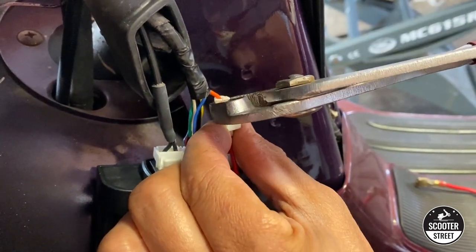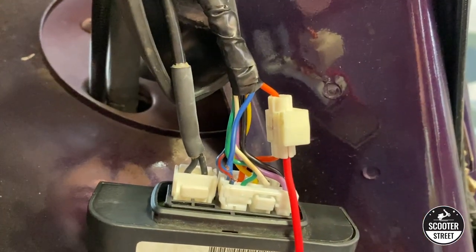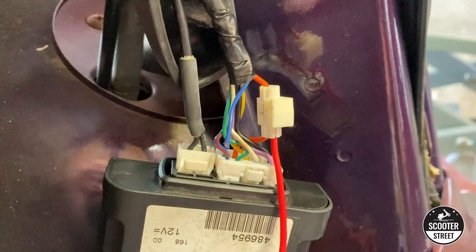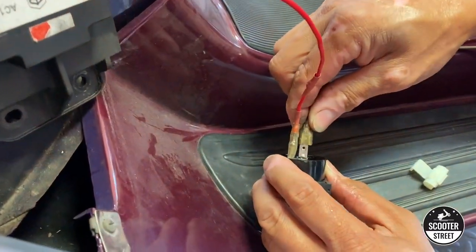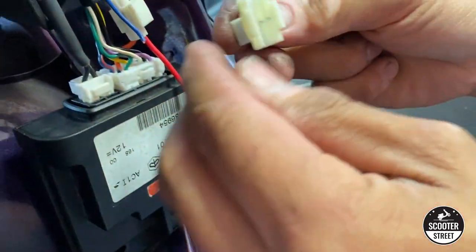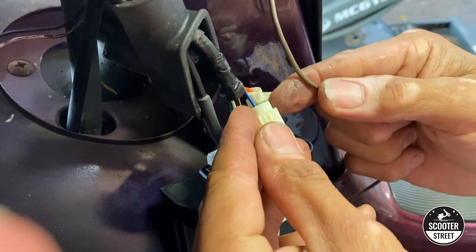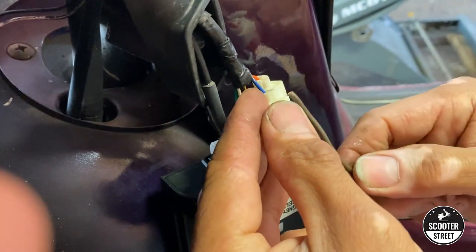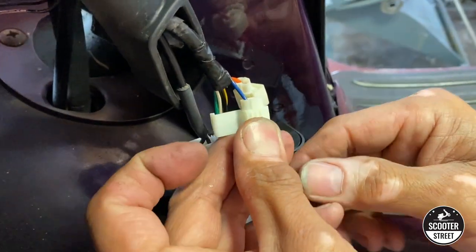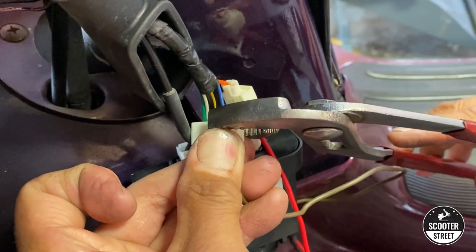Then you put the end cap on, which secures everything together, and you end up with the finished product for the first wire. For the second wire — this is what you might call the light from the relay — once you've joined your slide clip in, take your wire and this time we're going to join it to the blue wire. Get your terminal connector and your free wire together and then make your connection.